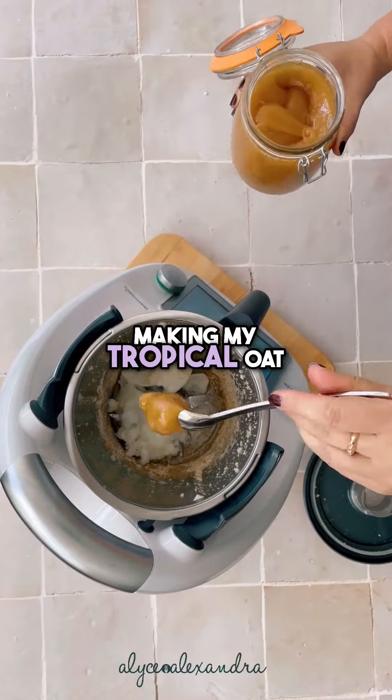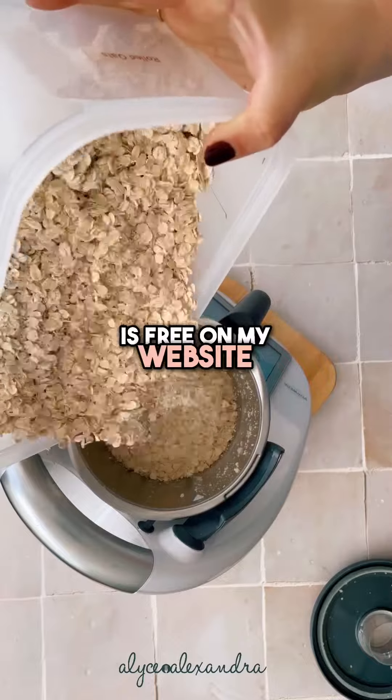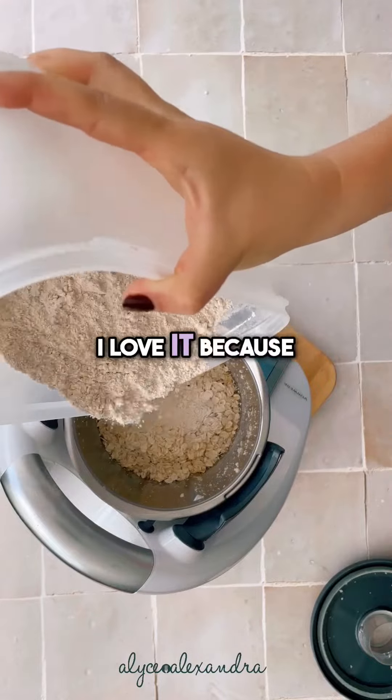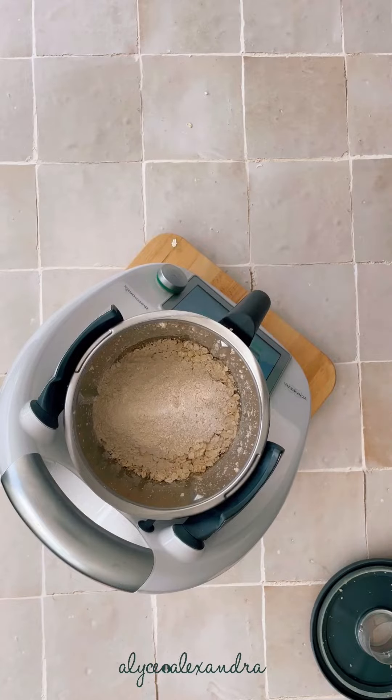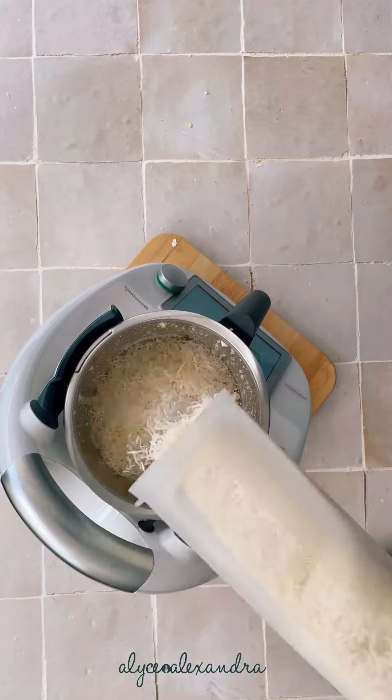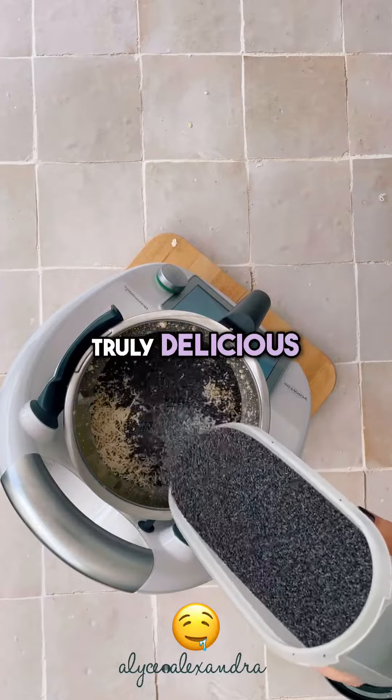Here I'm making my tropical oat slice bars in the Thermomix, and this recipe is free on my website for all to cook. I love it because it's got so many high fiber, high protein, filling and nutritious ingredients all blended together in a way that tastes truly delicious.